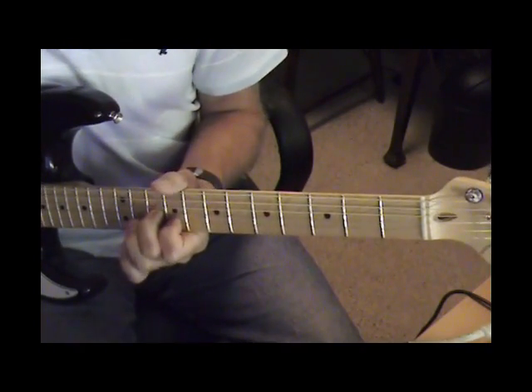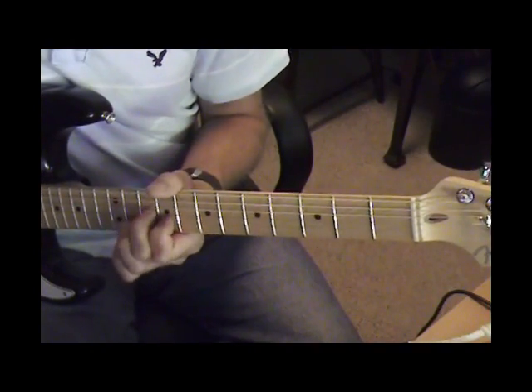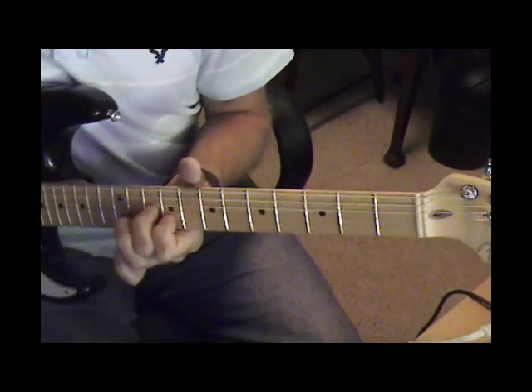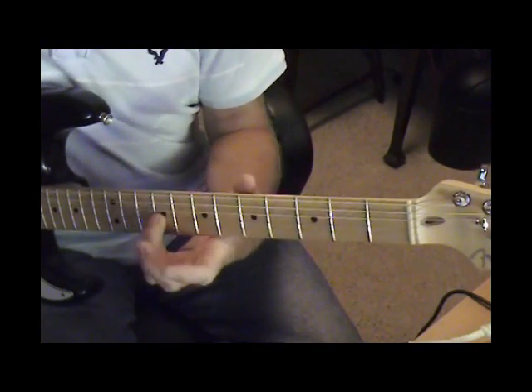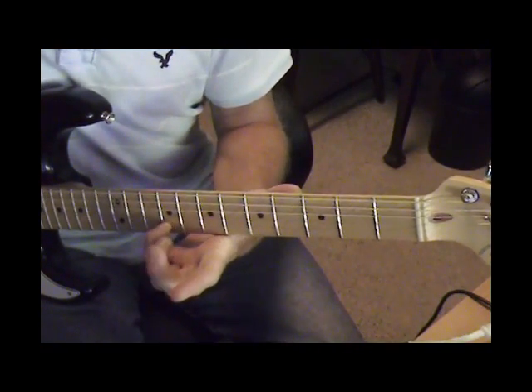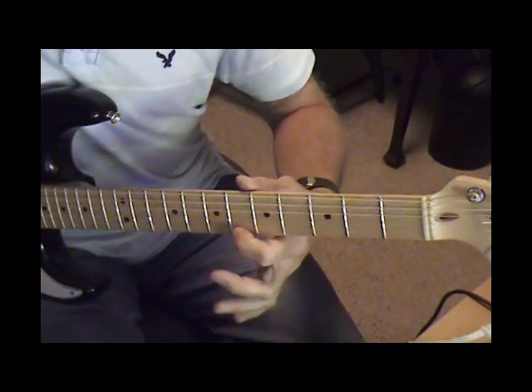3rd and 2nd string — slide up to the 11th and down to the 9th. Then a bend on the 9th fret of the 3rd string, and then 2nd string 9th fret and a slide on the 1st string.